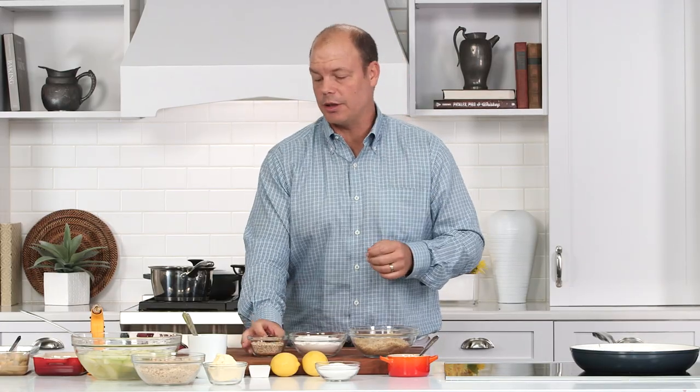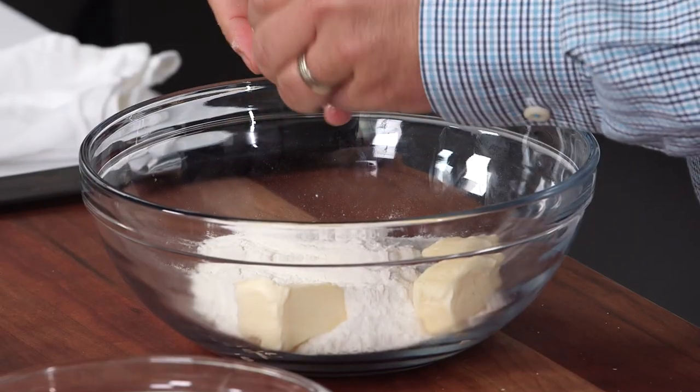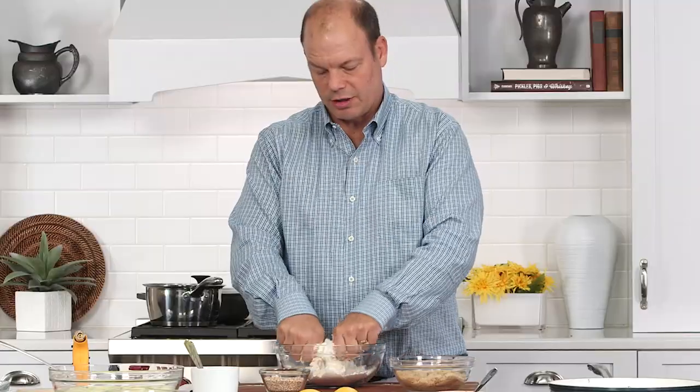For a topping you can use pretty much anything. A lot of people use biscuits and dough and that kind of thing, but here we're just gonna go simple form. Add your flour, incorporate your butter, and with the butter all you want to do is just kind of knead it in. I like to leave little chunks of it.